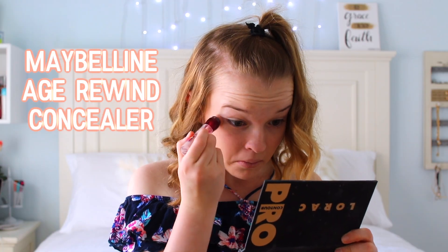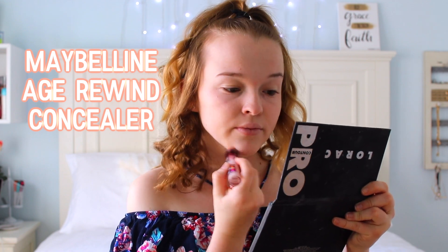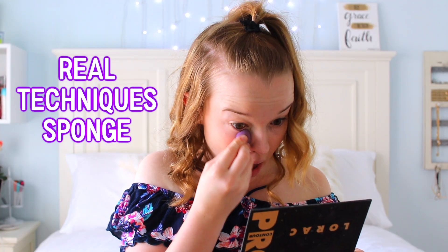The next thing is: remember that class you had in fourth grade — art class — and they gave you a glue stick? Well, I kept mine. And I just rub it all in the areas that makeup sometimes doesn't stick to, so that it will stick on there.